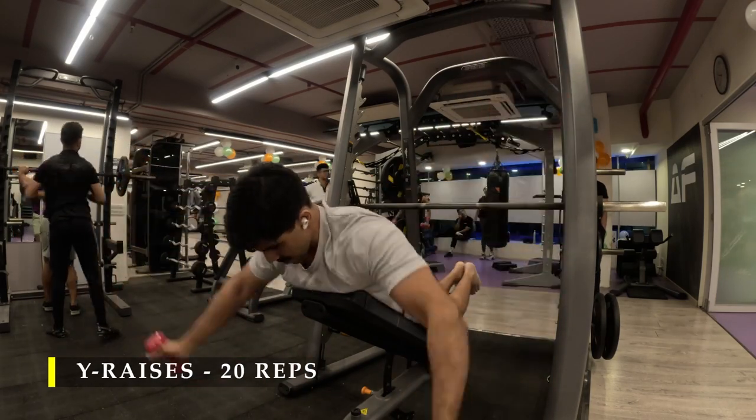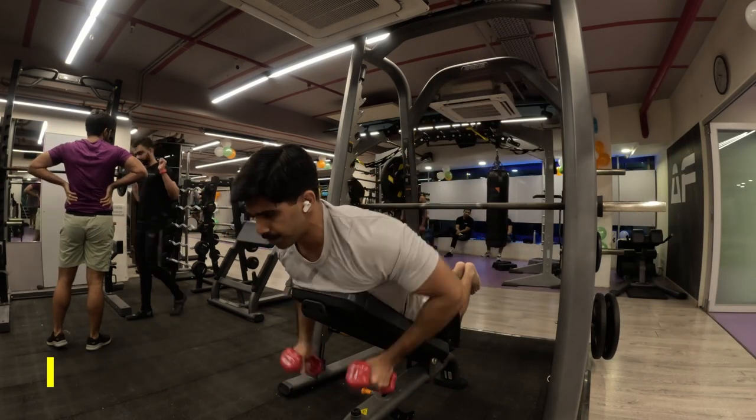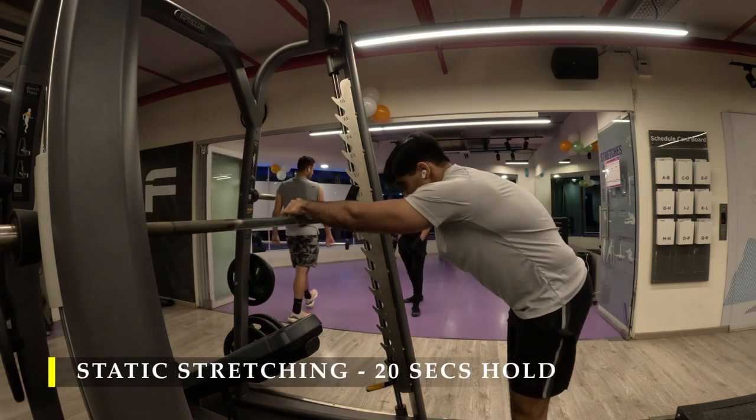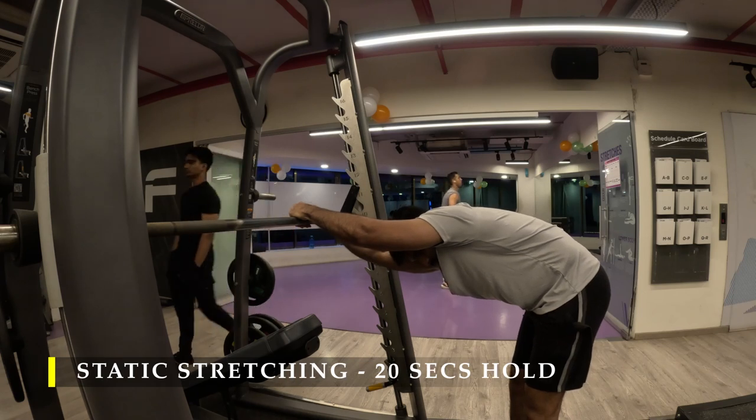Post completing the Y raises I moved on to static stretches. You can also hang — use a vertical hang as a stretch — or do the lat stretch we've been doing regularly after our back workout.